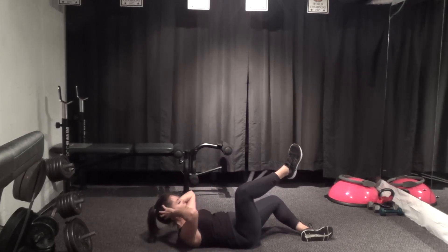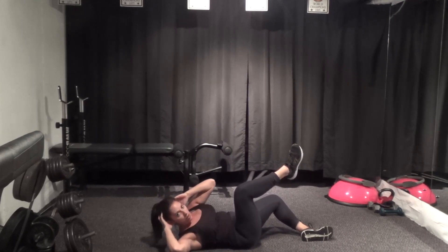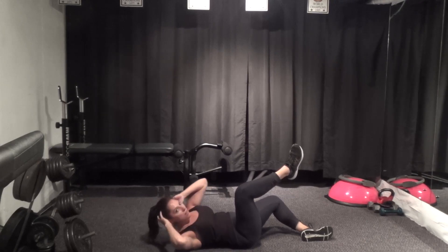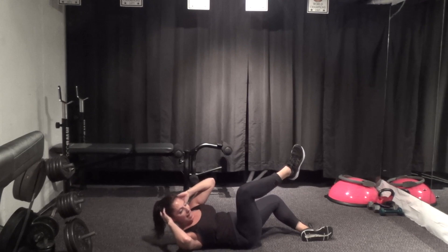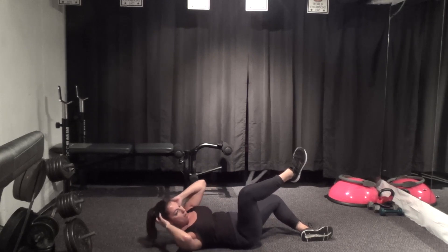Rotate, center, stay lifted. Three more — we'll hold that rotation in two. Hold it, and pulse right here, from the chest. The leg is not moving — six, five, four, three, two, one.